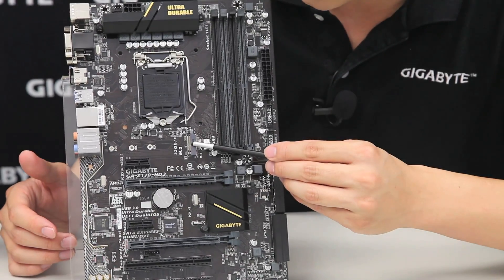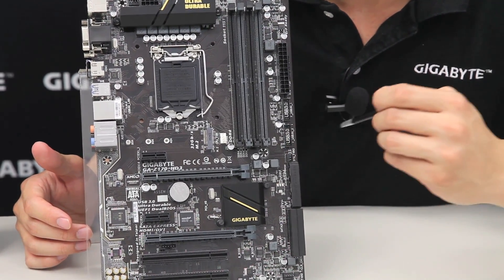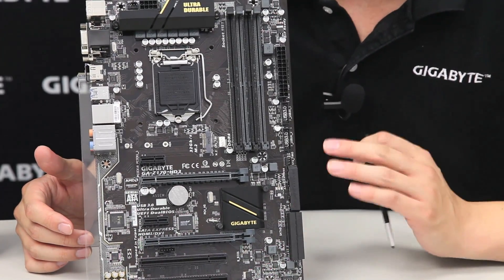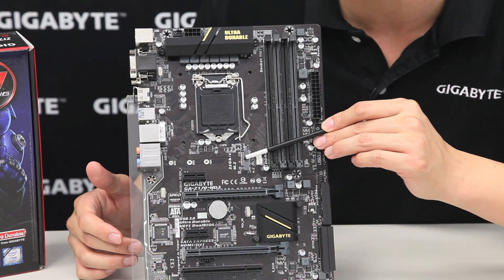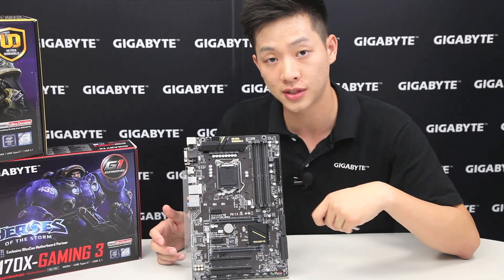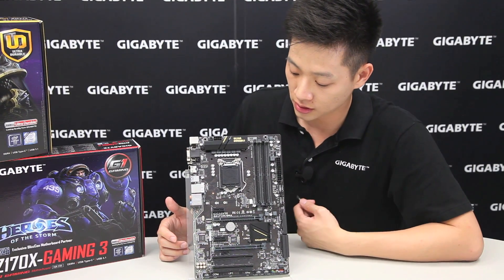We also have a 32 gigabit per second M.2 connector, so if you're planning on using next generation form factors rather than SATA Express or a traditional SATA drive, you can use this for higher throughput. This has a bandwidth of up to 32 gigabits per second, whereas SATA Express is only at 16 and traditional SATA 3 is at 6 gigabits per second — so that's very useful.